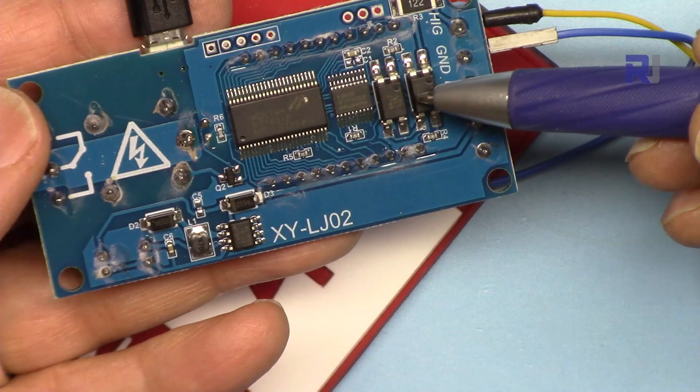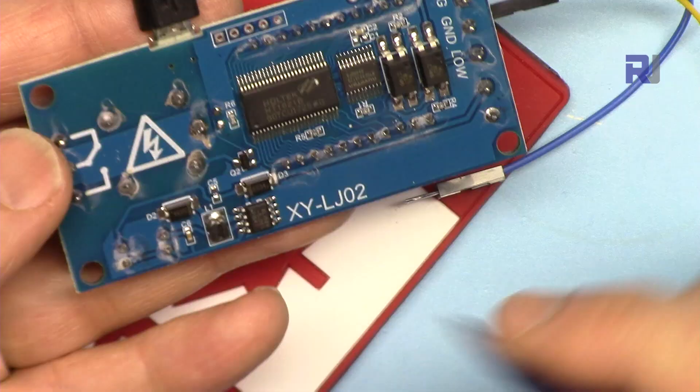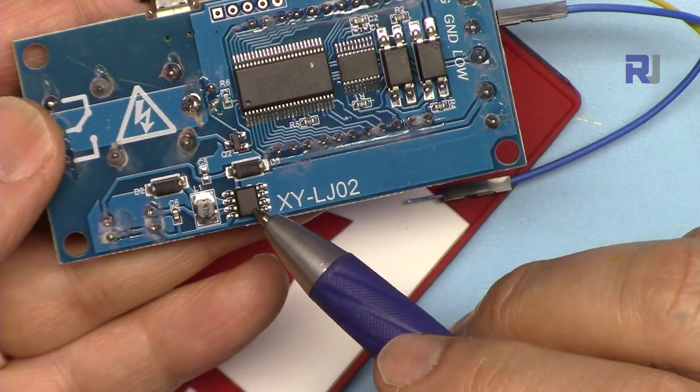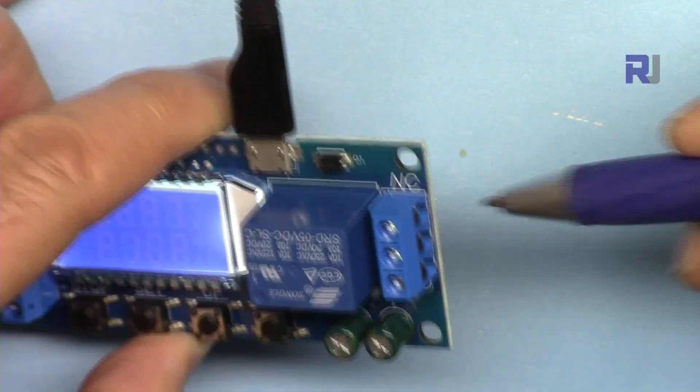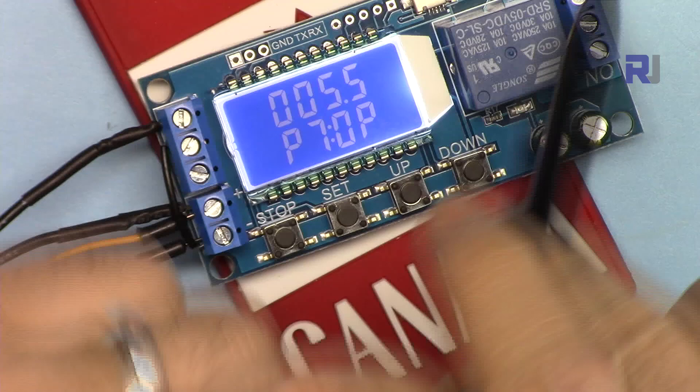Here we have a DC-to-DC converter which converts the voltage to 5 volts. These three pins — the two relay output pins — are normally closed, common, and normally open. At this point you can also see ground, TX, and RX pins.